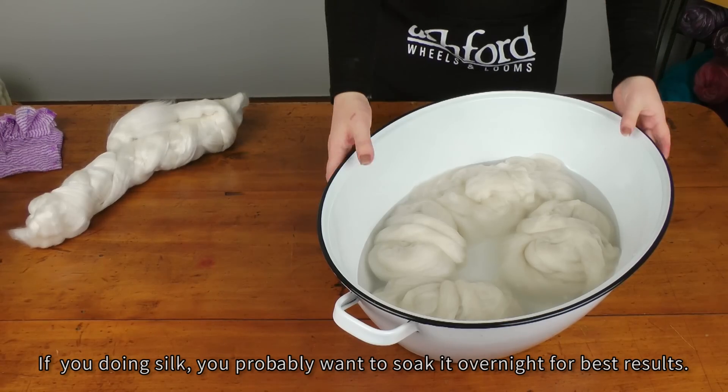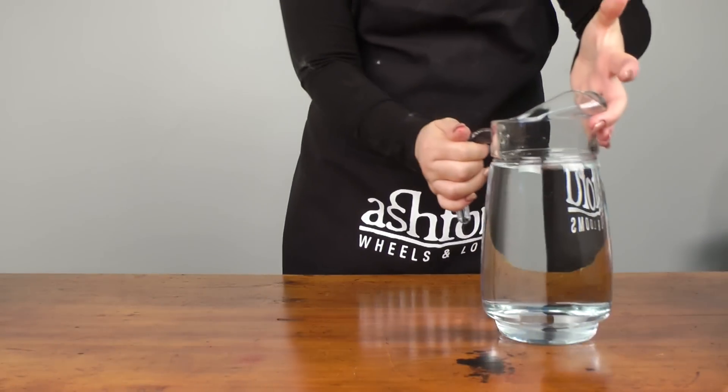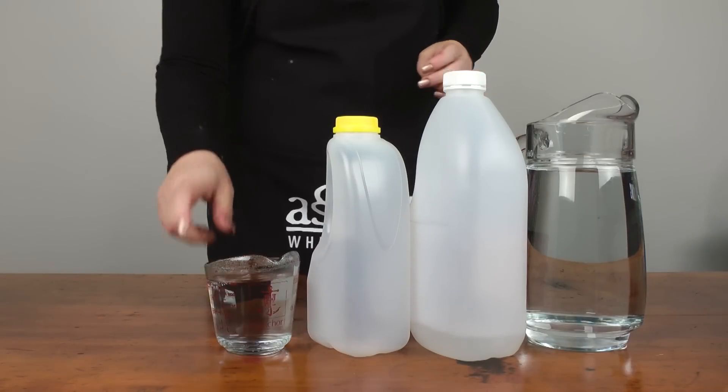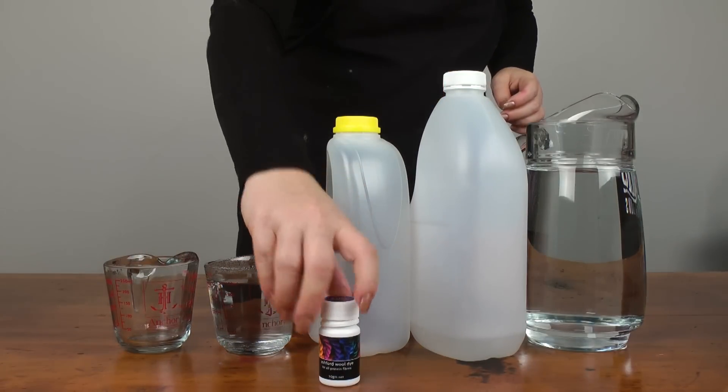While the fibre is soaking, I'll show you how to make up the dyes to the correct concentrate. You need some cold water, some white vinegar, a one litre plastic bottle to mix it in, some hot water just to dissolve the dye, a measuring cup and the dye powder.